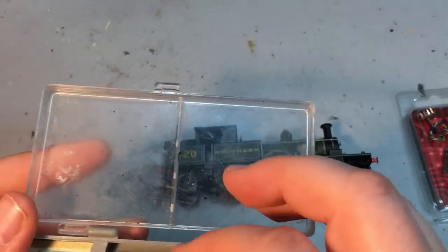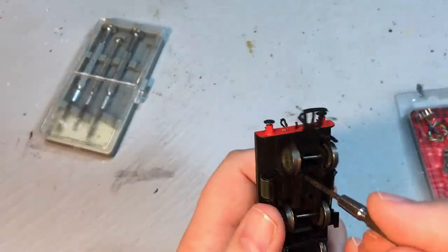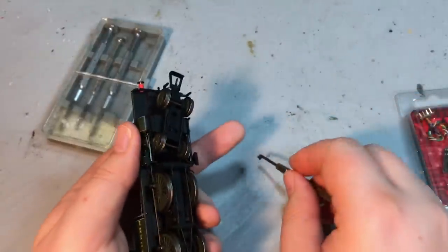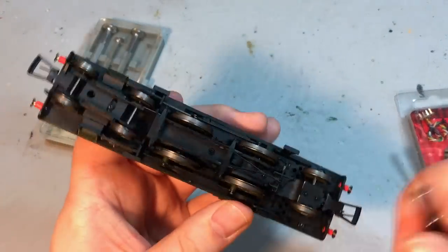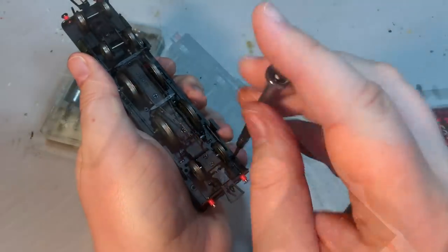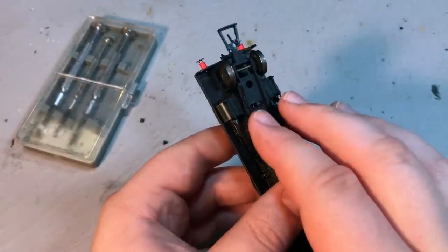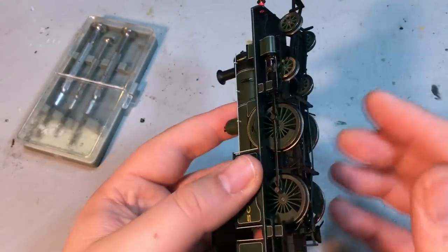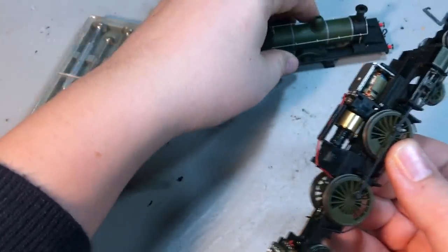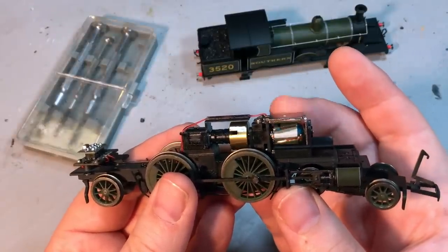The DCC fit is just a little bit more involved than some of the other models we've done, but still fairly straightforward. First, undo the screw accessible through the hole in the centre of the front bogie, place that carefully to one side. There are also two screws at the back, one either side of the bunker. One thing to make clear — because the instructions can be a bit ambiguous — is that you don't need to remove the front bogie from the chassis to remove the body and get access to the insides.